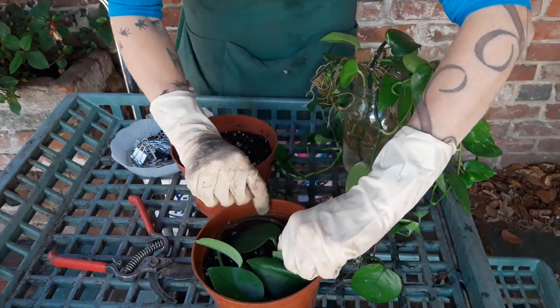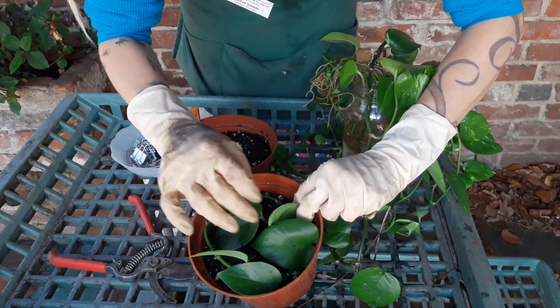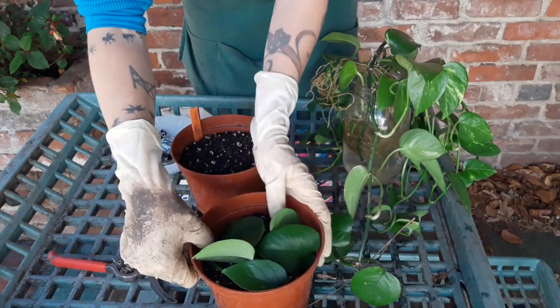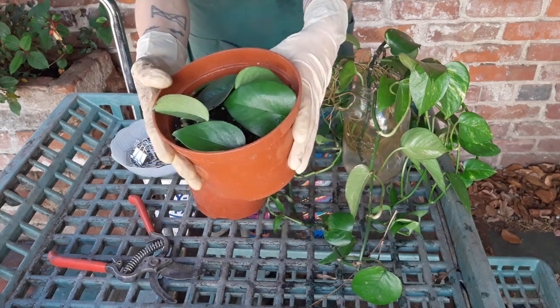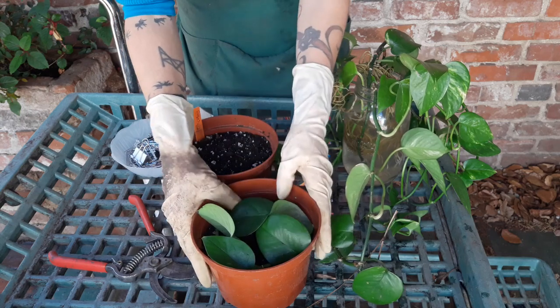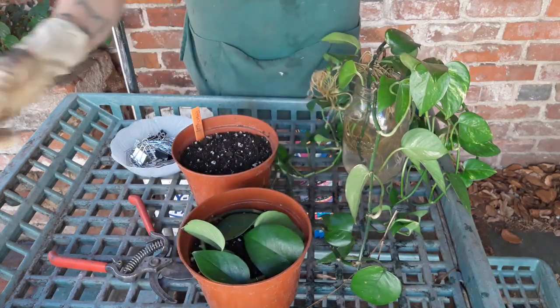You can use a leaf petiole to your advantage if you're afraid the stem might backslide — just use that little extra stump sticking out to help hold it. Now that I've got three pins in there, I'll push them all down again and then water this in really well. By the end of the quarter we should see some results — some rooting happening. Good.